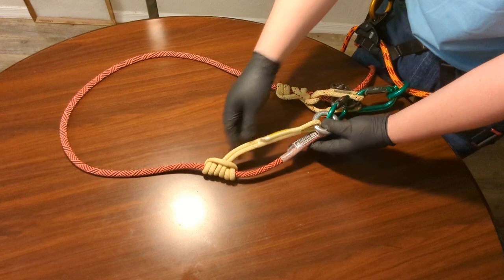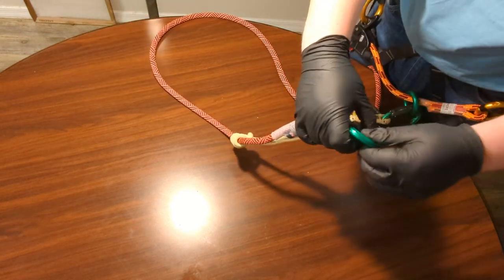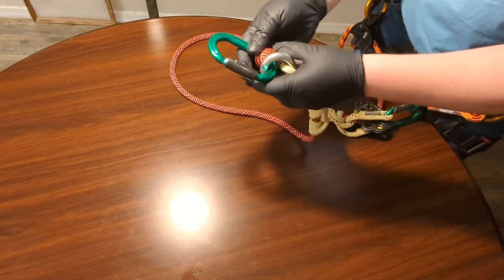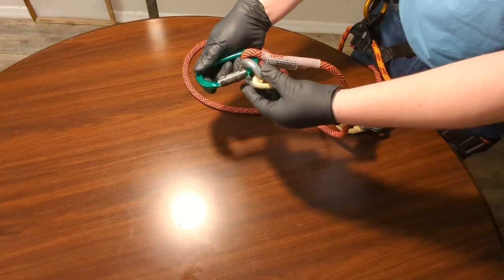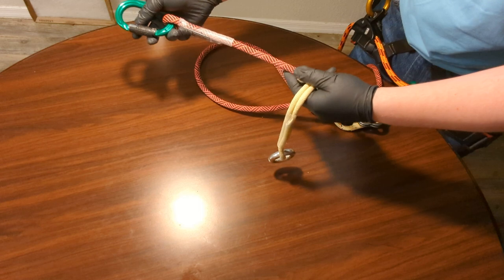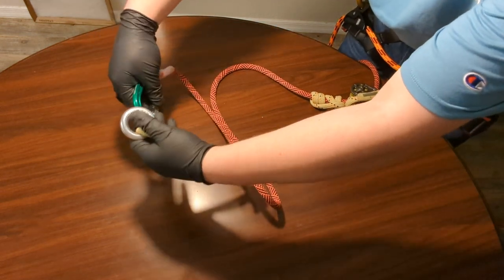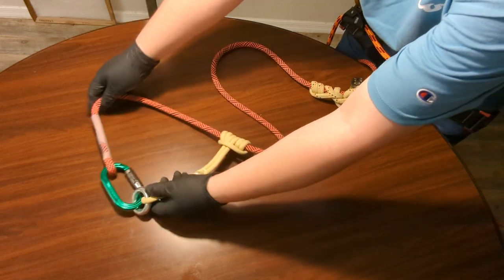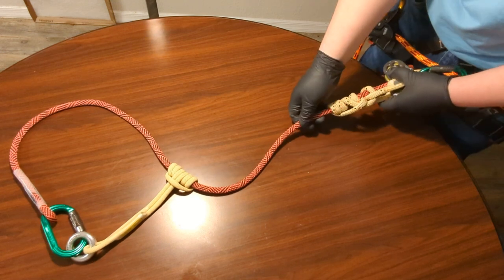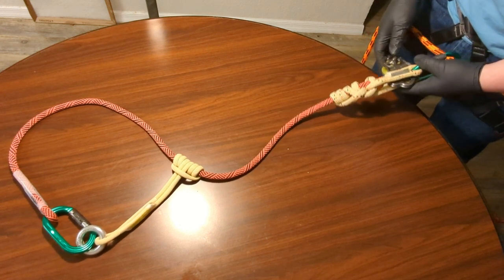Now what is the prusik loop for? If I want to use my setup as an SRT — because a lanyard is effectively a doubled rope — I take the prusik loop up above the gate, open it, take it out, and imagine a big limb up here. Go around it and connect it to the other end. That frees me to be on a single rope with my lanyard. I can use my lanyard as a second rope or as a single rope, which is pretty cool.